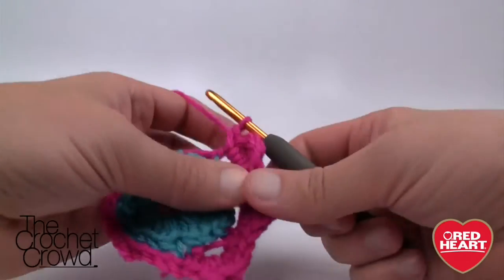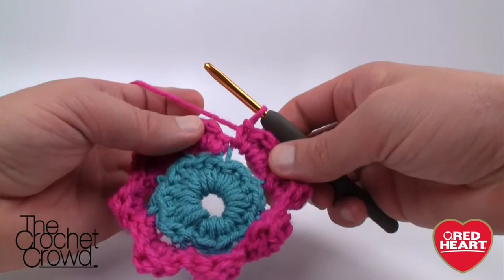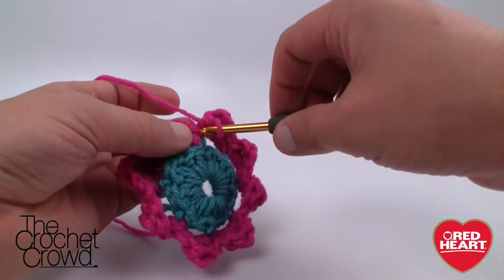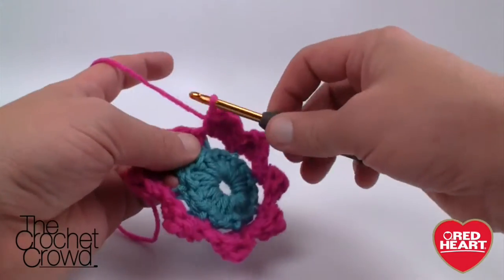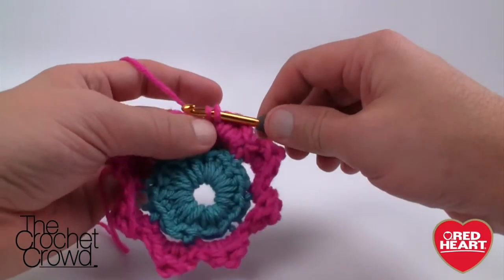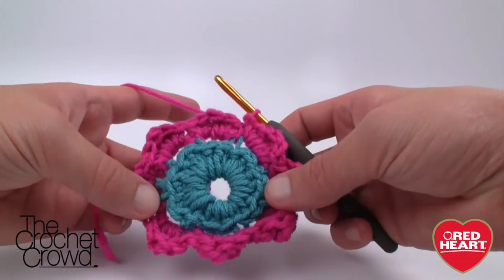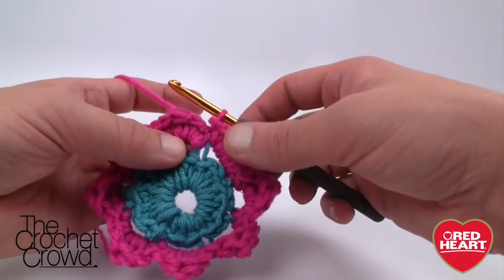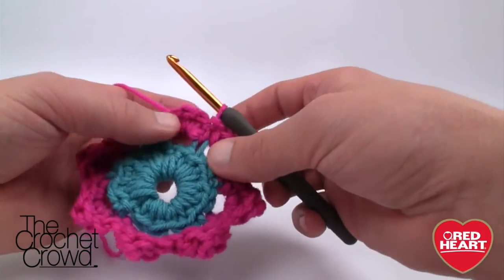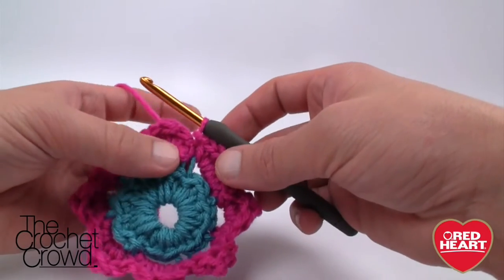Continue that all the way around. I'll back up in just a moment. Now I've come all the way around — I'll just slip stitch into where I started, into the first single crochet, and we're going to move behind the project for this next round. So I need to get the hook into the back loops, which are pulling up behind the petals.